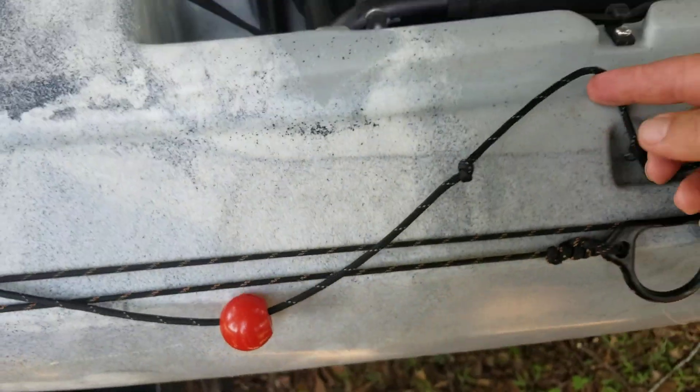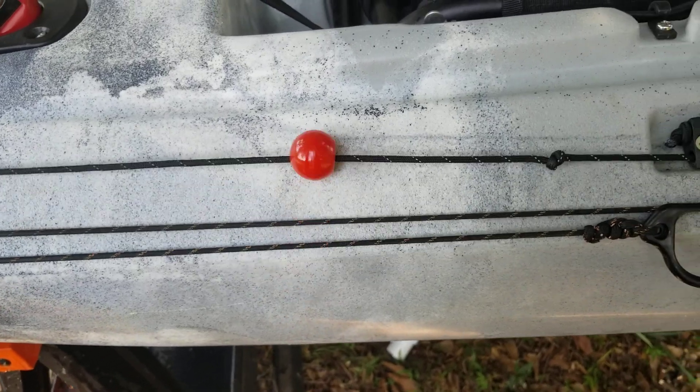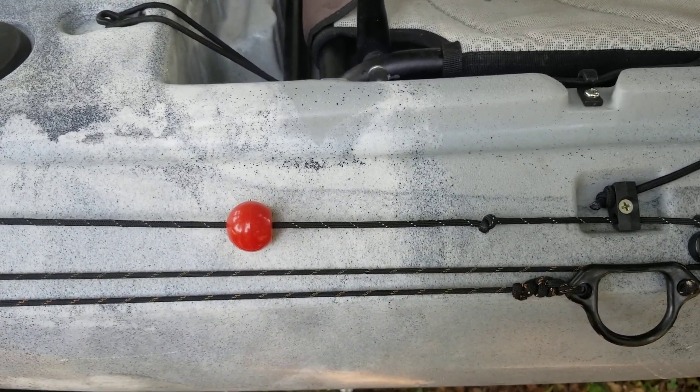This ball mechanism here and what used to be the bungee cord — all that was just dry rotted. It's a 2017 Sea Ghost. It's new to me, but not brand new.